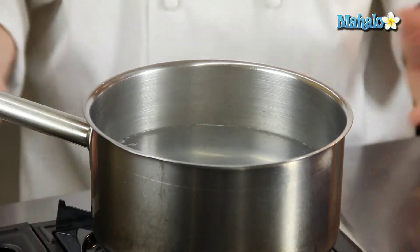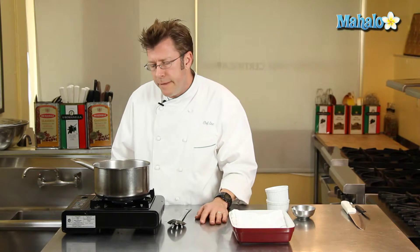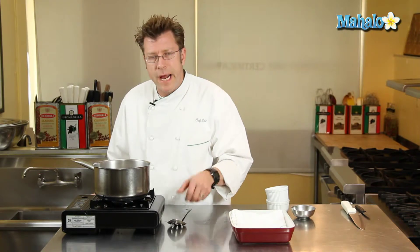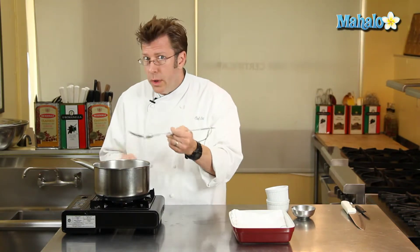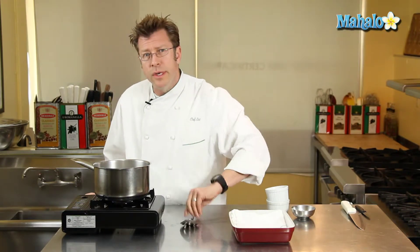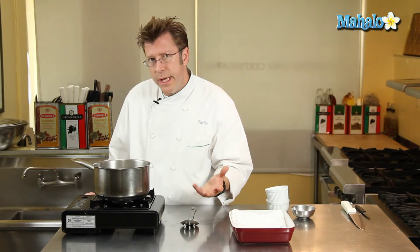Eggs are going to sit in here for a couple of minutes for a really, really soft, runny yolk — a lot of people like that. If you like it a little bit firmer, it's going to sit in for as long as five minutes. The easiest way to determine that is to take a slotted spoon, lift the whole egg out, and lightly press on it with a clean hand. If the yolk is really nice and soft, that's going to give you a runny consistency.